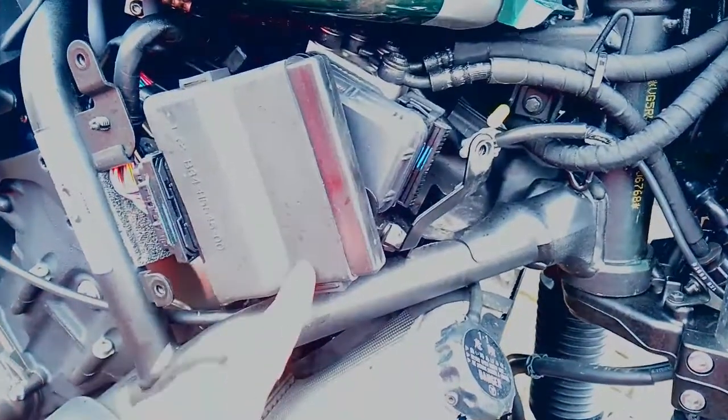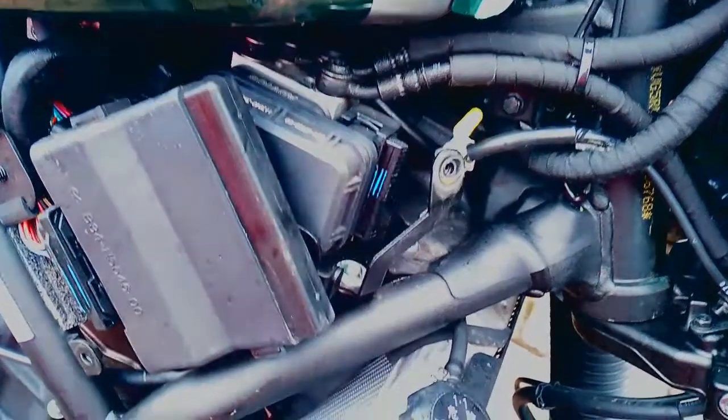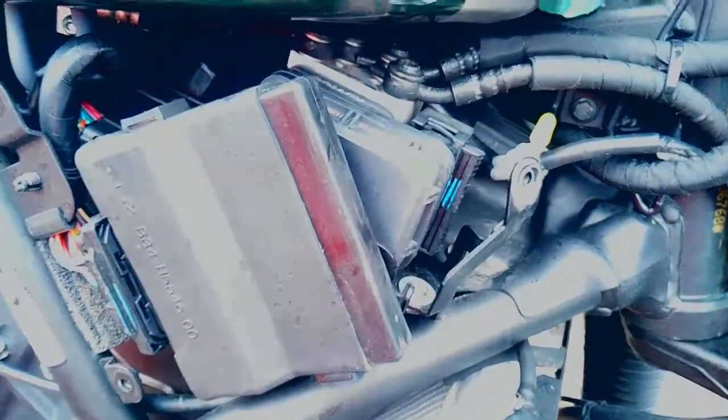Moving round to the left-hand side again with the front panel off, you can see the large vehicle ECU there with the loom plug behind it. The ABS pump there which controls all the braking system, and that's pretty much about it.